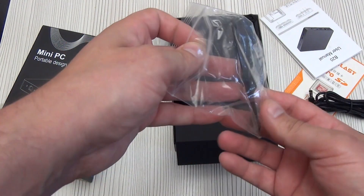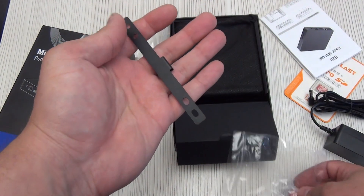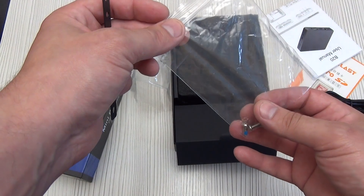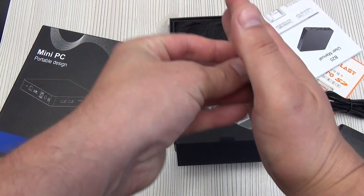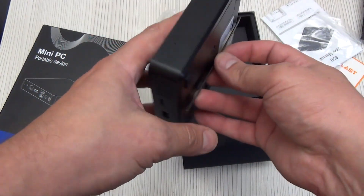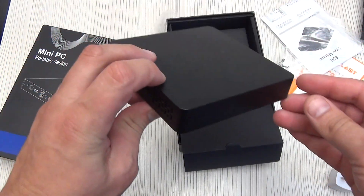You can use this mini PC not only as a smart home server, but also as a regular personal computer. To keep your workplace tidy, the kit includes a VESA mount for your monitor. Just attach the metal bar to the back of the monitor, tighten it with the screws from the kit, and hang the mini PC. It won't take up extra space and the wires won't get tangled.